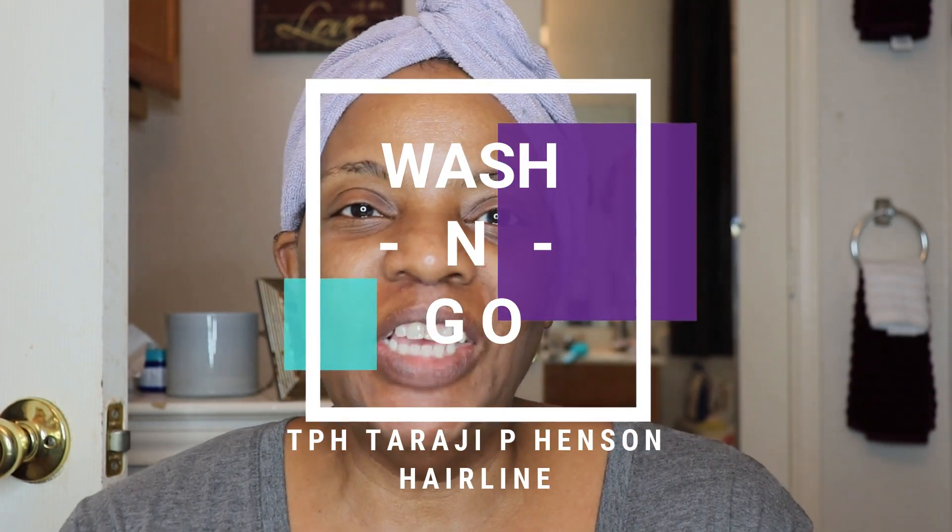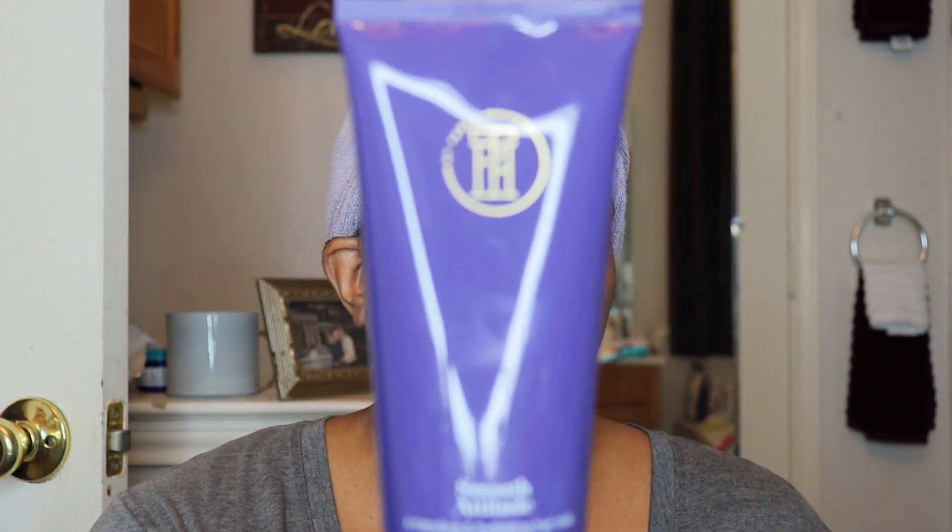Hey everybody, this is Phyllis, also known as Naturally Curly Crown, coming to you with another video. I promised you last week I am trying out some new products. This is going to be my first impression and mini review. I'm talking about all the products from TPH by Taraji P. Henson.